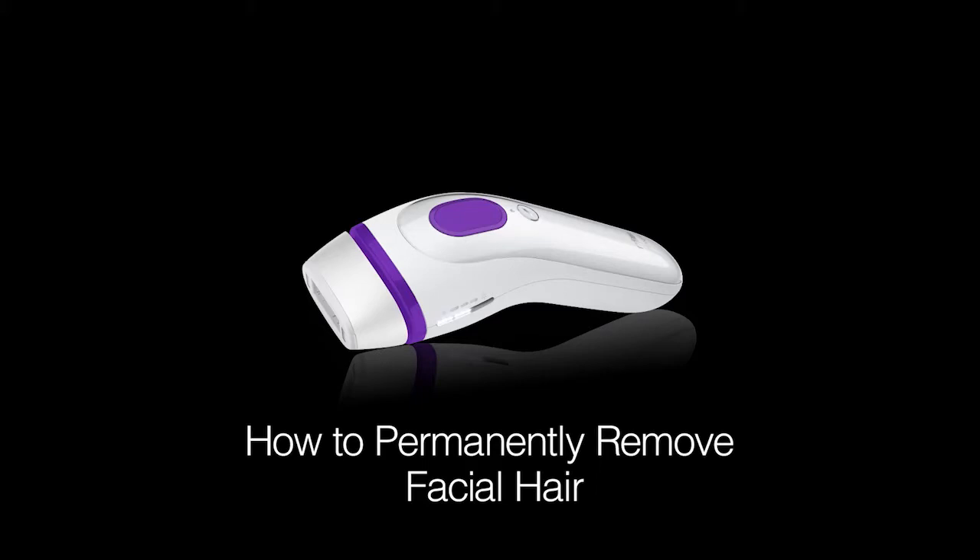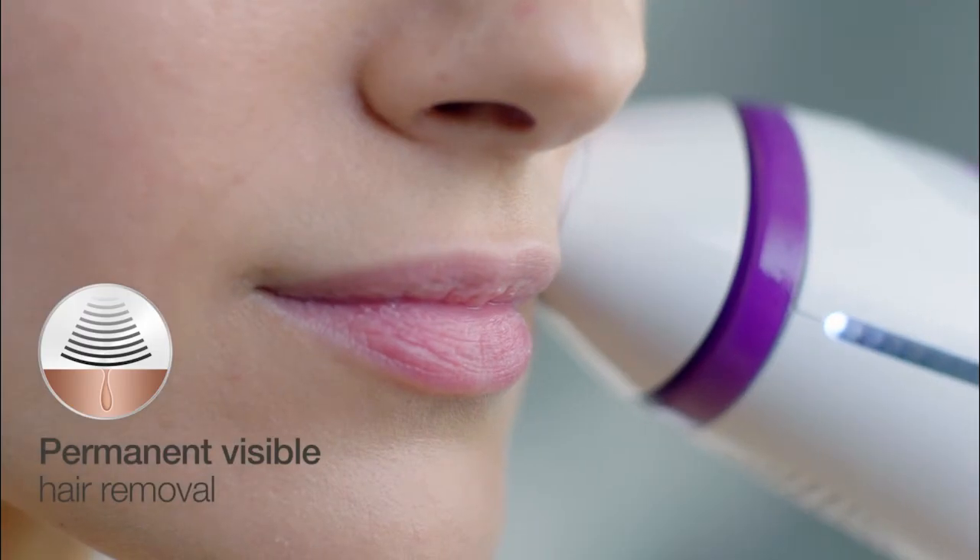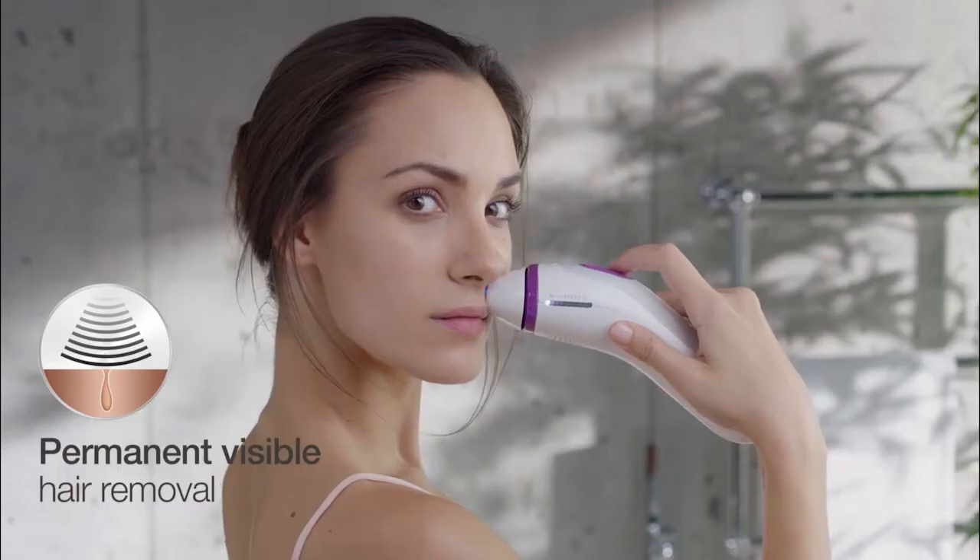Use the Braun Silk Expert 3 IPL for permanent visible hair removal, safely and precisely. Press and release Braun's intense pulse light for precise treatment around small areas.